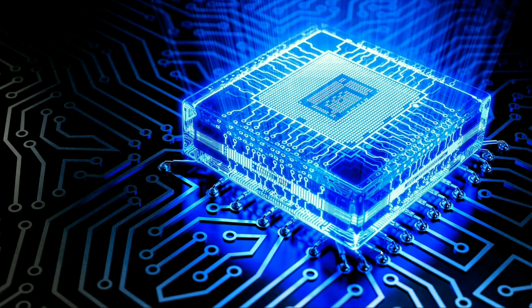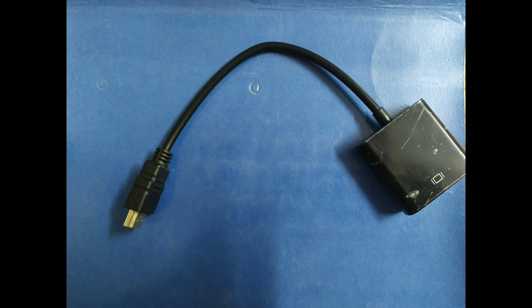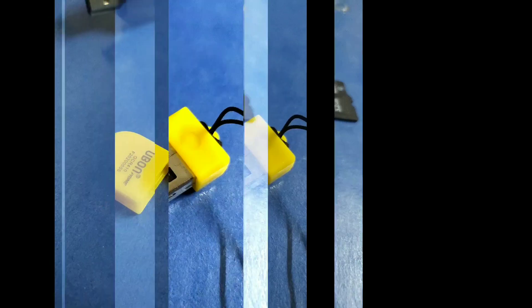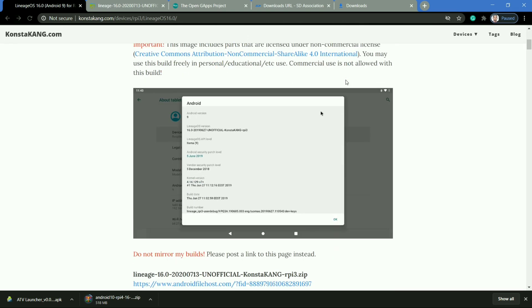We will need some components: first of all, we need a Raspberry Pi 3B model, a VGA to HDMI converter, a 32GB micro SD card, and a USB card reader for flashing the Lineage OS. We can download the unofficial version of Lineage OS from ConstaKing.com.